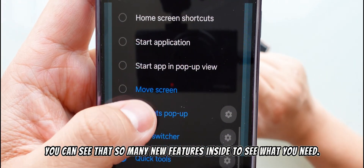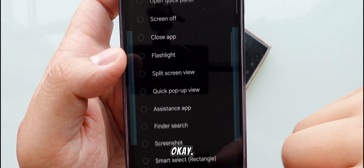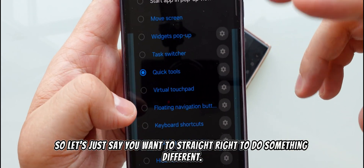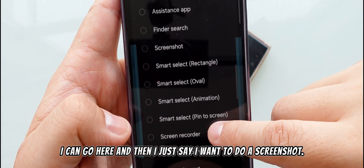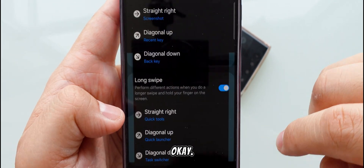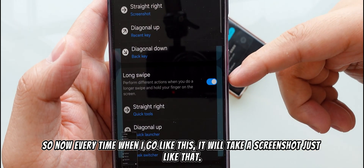There are so many features inside to choose from. Let's say I want the straight-right swipe to do something different — I can go here and assign it to take a screenshot. So now every time I swipe like this, it will take a screenshot, just like that.